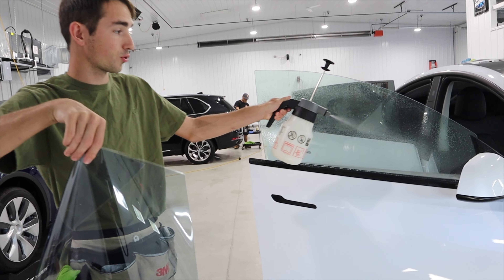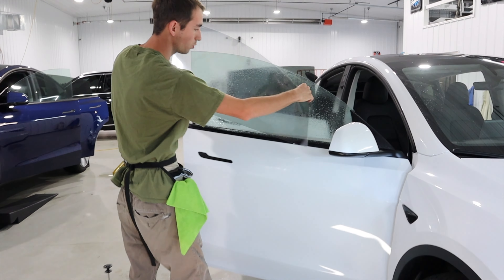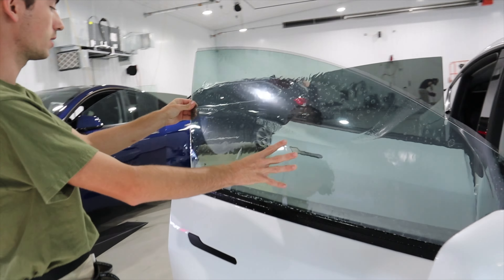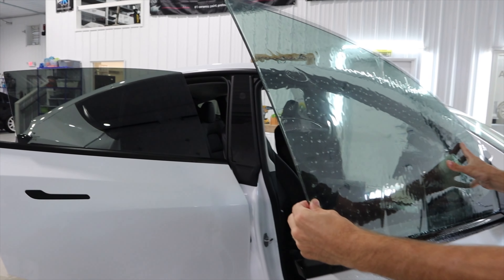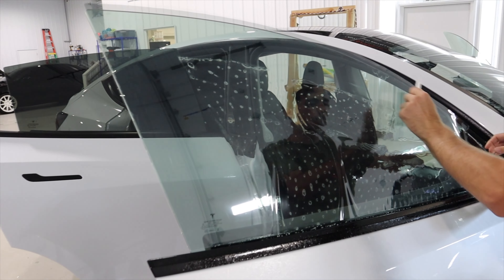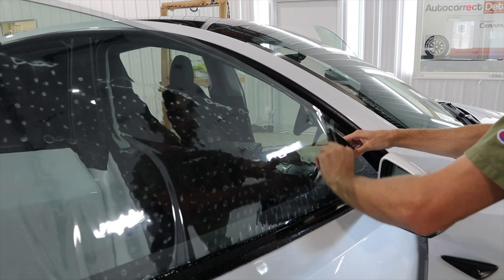Now we're going to shrink the film on the glass, so we're going to slip up the outside and put the film on the glass. When you do this, you want to line the back edge up as close as you can and leave a little bit of overhang in the front, because most of the curve needs to be in the back. You want to leave a little bit of room down here where your liner is so it doesn't bunch up at the bottom.